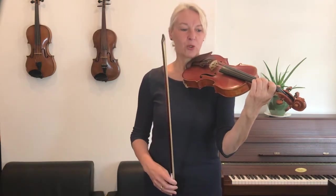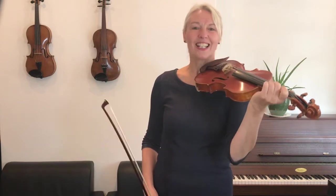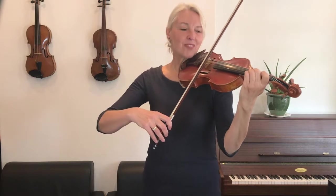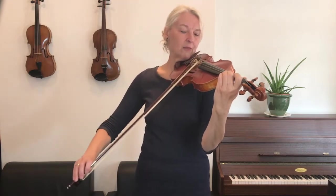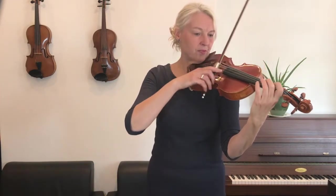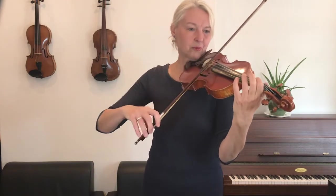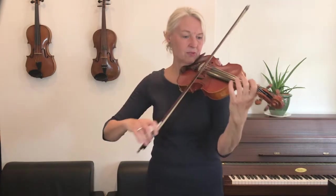Now in this song I would like you to play a whole bow for every crotchet. The quavers are going to be either at the point of the bow or at the heel of the bow — we will see. So, after four, here we go. One, two and three, four.